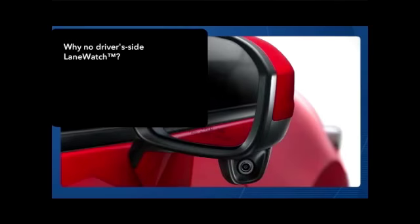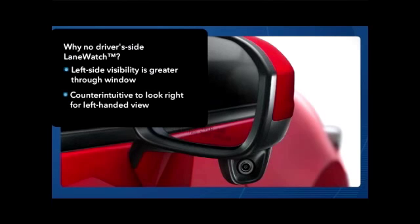Some may wonder why Honda Lane Watch doesn't cover the driver's side of the vehicle as well. First, the driver's range of vision through the driver's side window is much greater. Plus, it's more intuitive for drivers to look to the left when checking that side of the vehicle, rather than looking to the screen in the center stack.